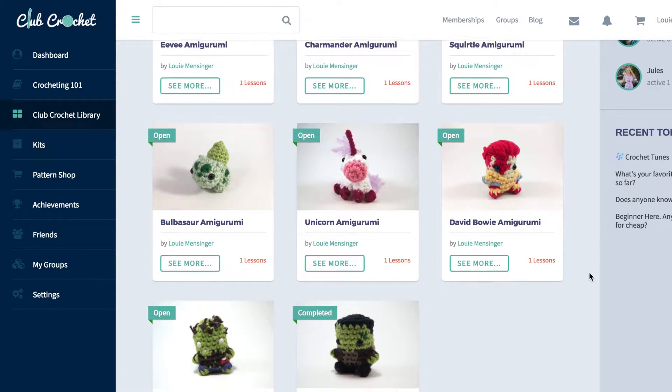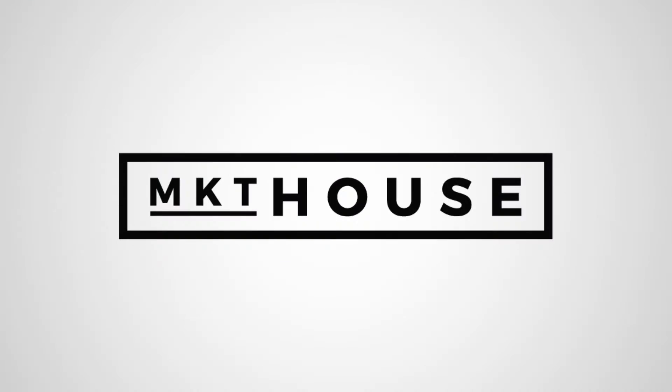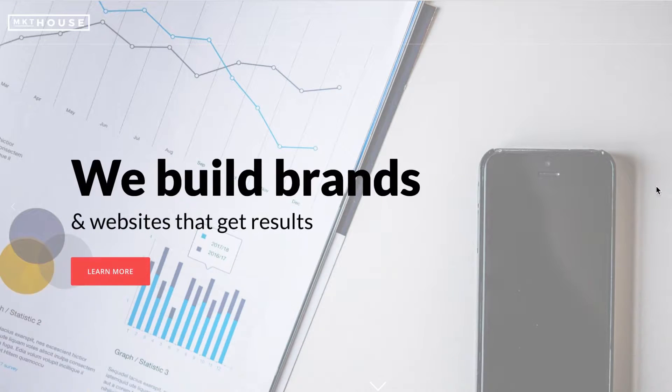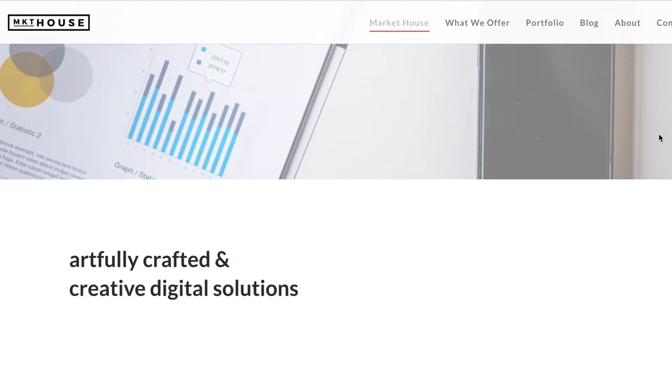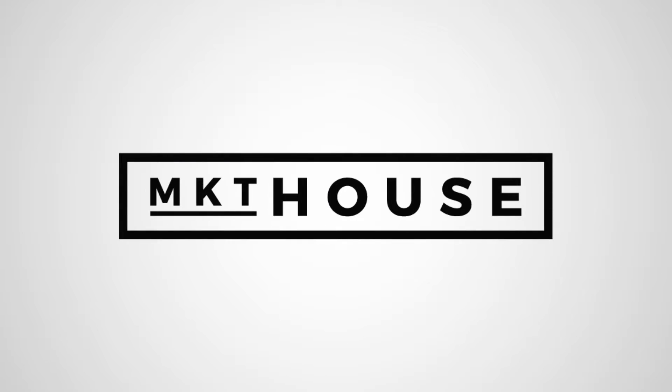Crocheting 101's home, clubcrochet.com, was created by my awesome friends over at Market House. Not only did they build out the amazing membership and online courses website, but they mentored and advised me along the way, and I so much appreciate them for that. Grow your brand and build your business with Market House, specializing in web design and digital marketing. Check them out at mkt.house.